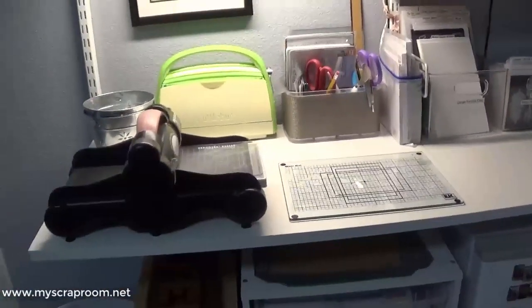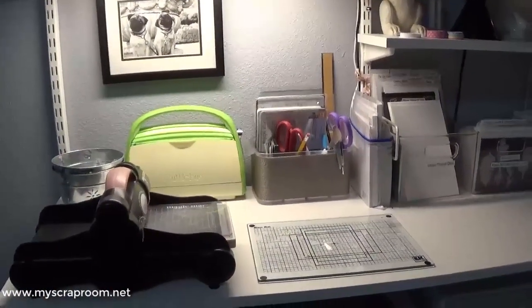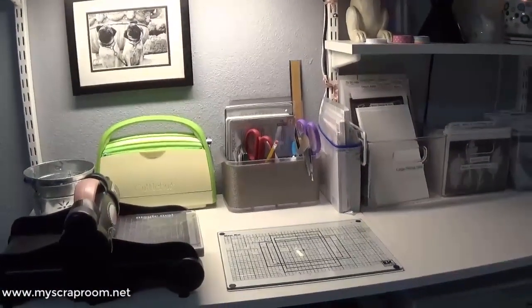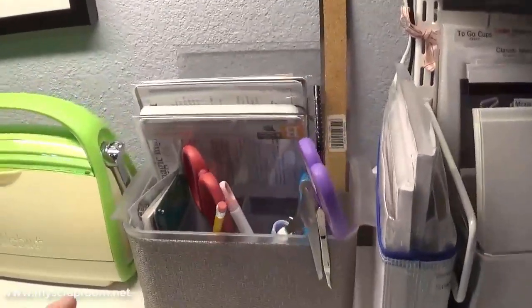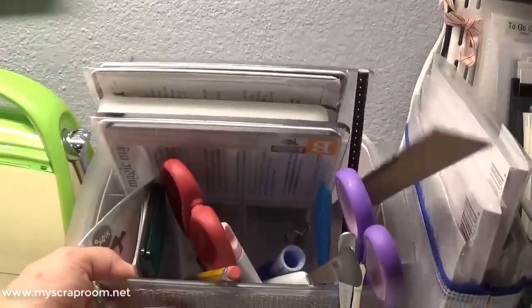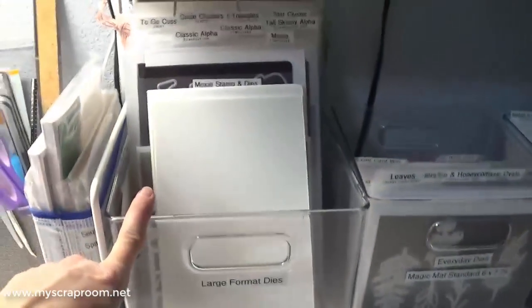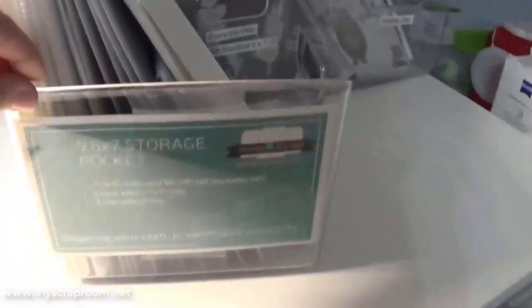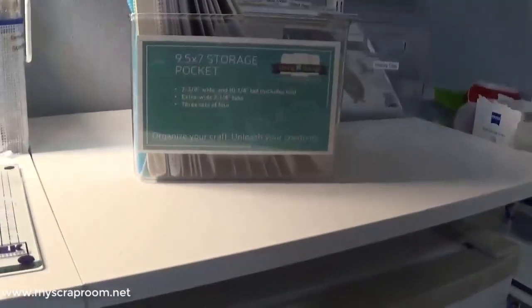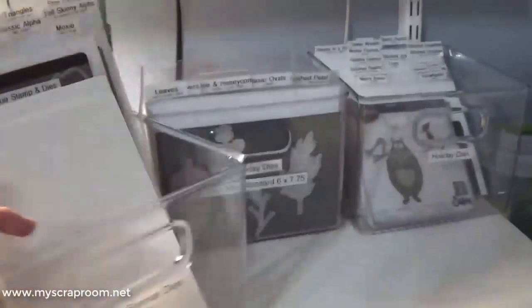This is my die cutting station. I have my Electric Big Shot — I adore that thing — and my Cuddlebug. I bought the Cuddlebug when I was teaching with Close to My Heart and needed something quieter for videos, but now it travels with me. This is just a cutlery bin with everything I need for cutting. These are extra envelopes for my die cuts, and then these bins have my die cuts — large format die cuts and regular die cuts. The pockets I'm using to store my dies are by Stampin' Storage.